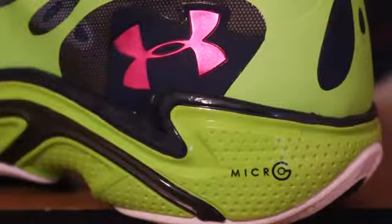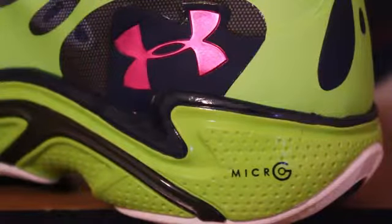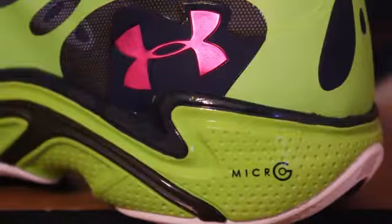I'm back in the studio for my final thoughts on the Under Armour Spawn. I'm going to try to make this one short and sweet. We all know Under Armour's signature foam, Micro G, is implemented throughout the shoe, especially in the cushioning department.